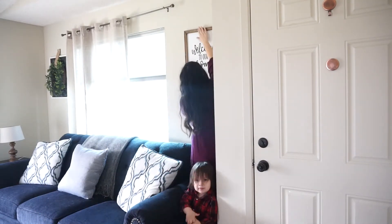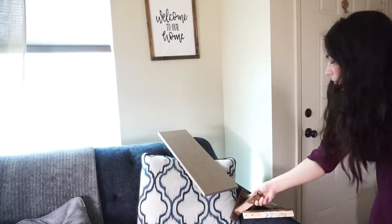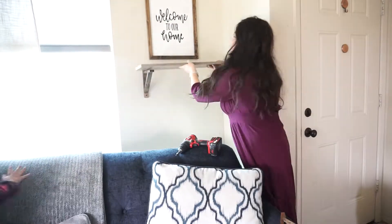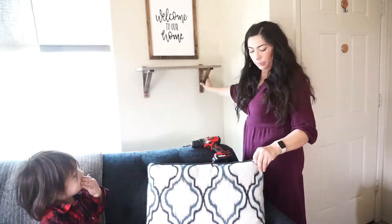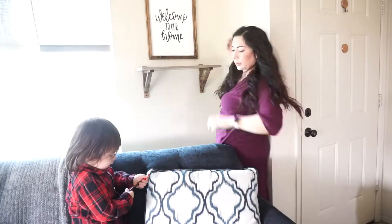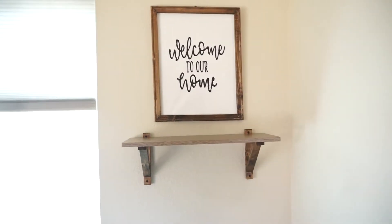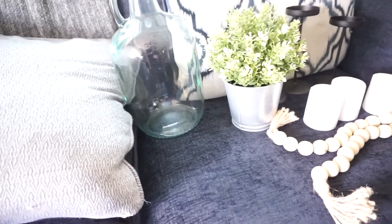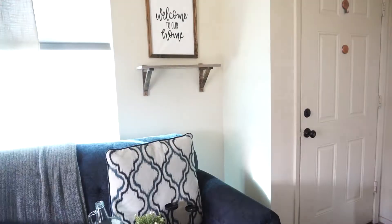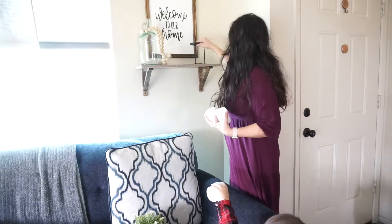On this next wall I'm going to add my 'Welcome to Our Home' sign that I made on my Cricut, and I'm going to add a shelf and decorate it as well. Please do not judge how I'm hanging this shelf — I was asking my daughter to look and see if it was straight. And you're going to see my little helper right now; he's handing me all the candles I'm going to decorate with.